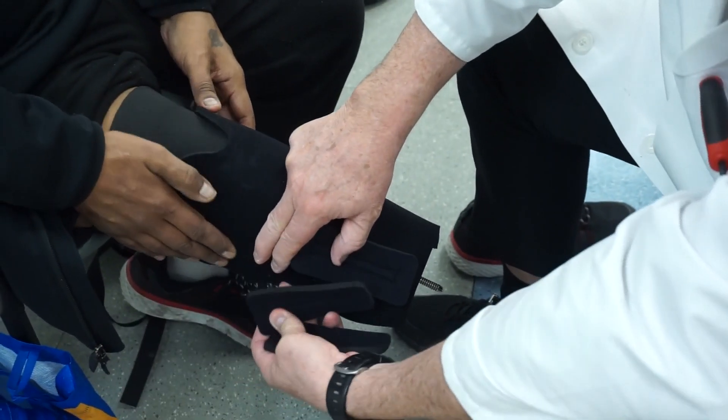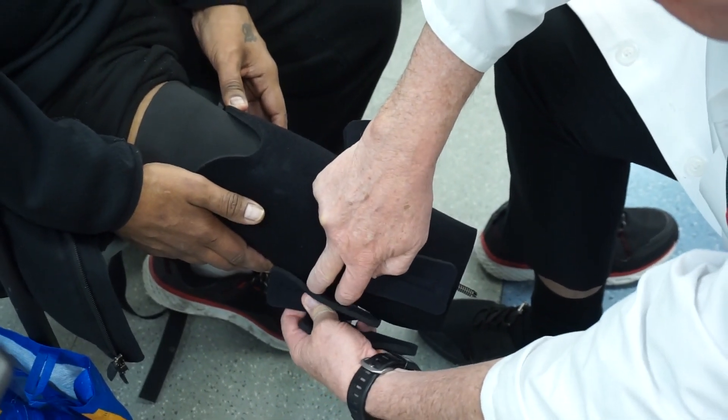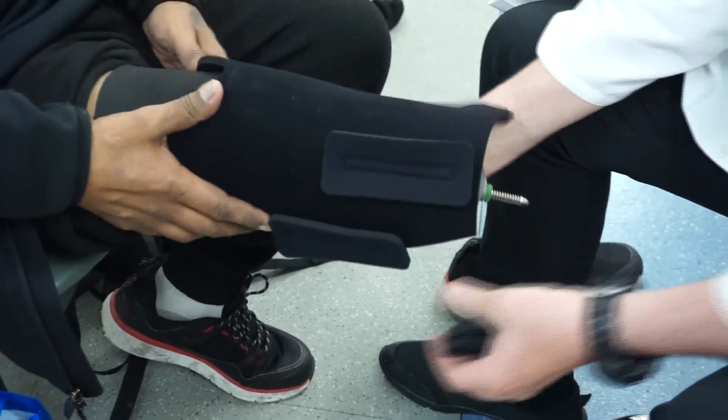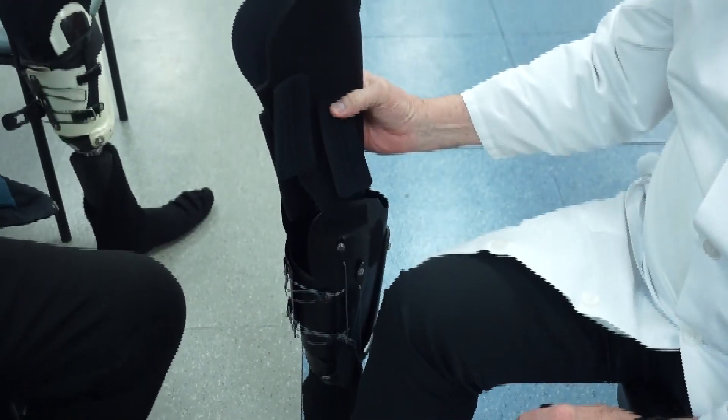Our pad kits easily fit to where you need them and allow us to do that. Then you remove this and put it back in the socket.